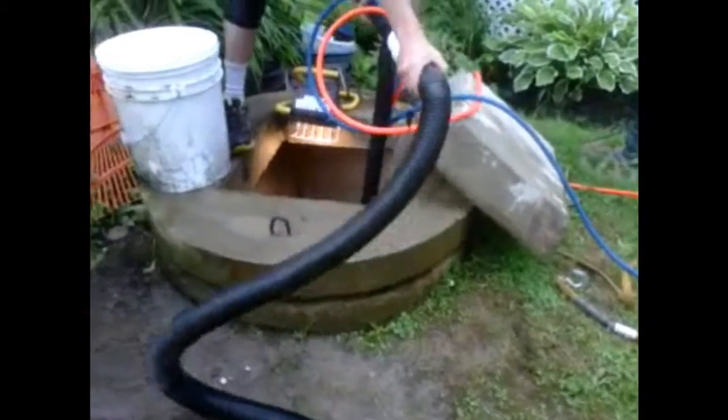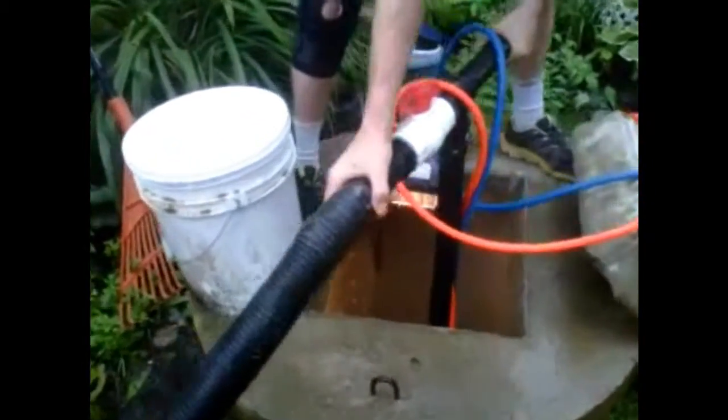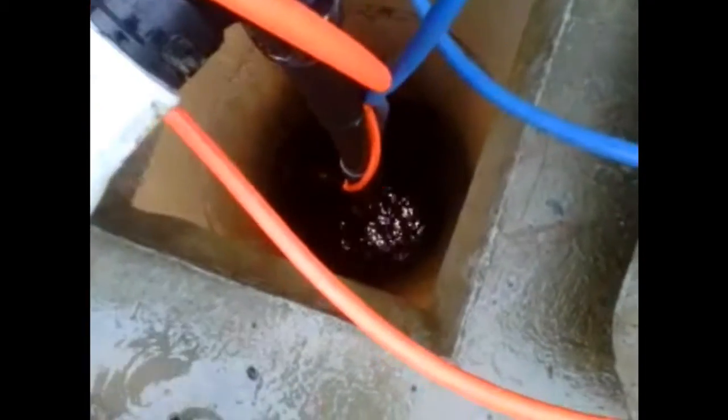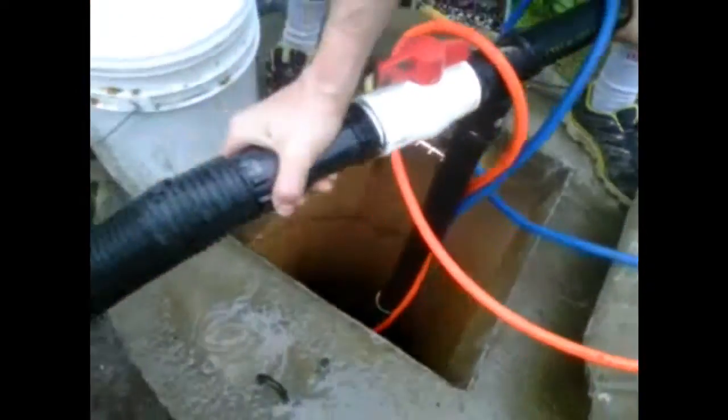My well originally was about 30 feet deep, but lately I've been getting a lot of mud. We opened it up and the bottom was at about 26 feet. I made this contraption using inch-and-a-half ABS male and female fittings on each end so you could screw them together and take them apart.